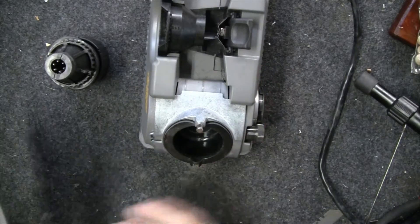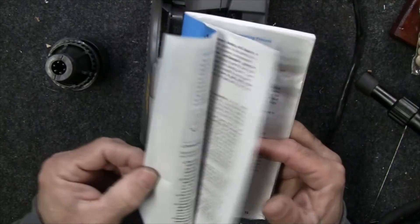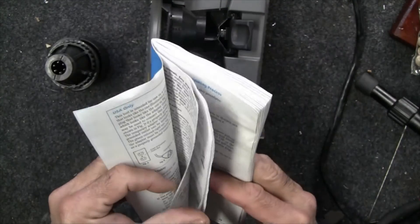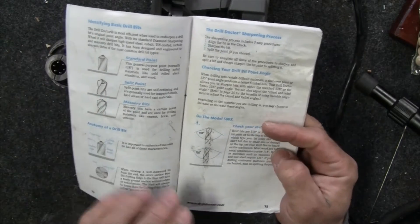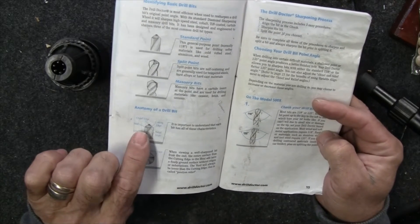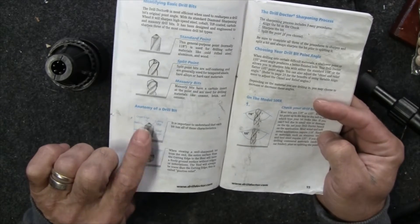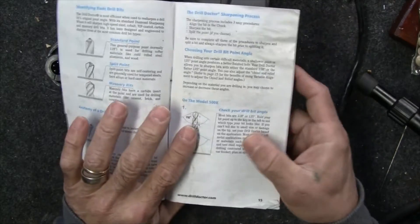It does come with a booklet that I honestly think is like Drill Bits 101, because it goes through a lot of different features of drill bits — the different types, what the edges are called. One of the least-used features of this tool is that you can actually change the chisel edge. I won't go into a lot of detail but I will show you how that's done.